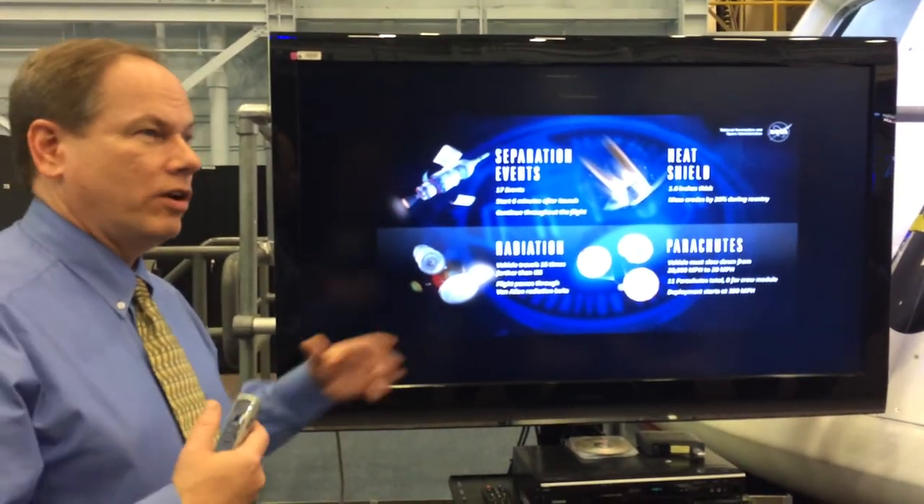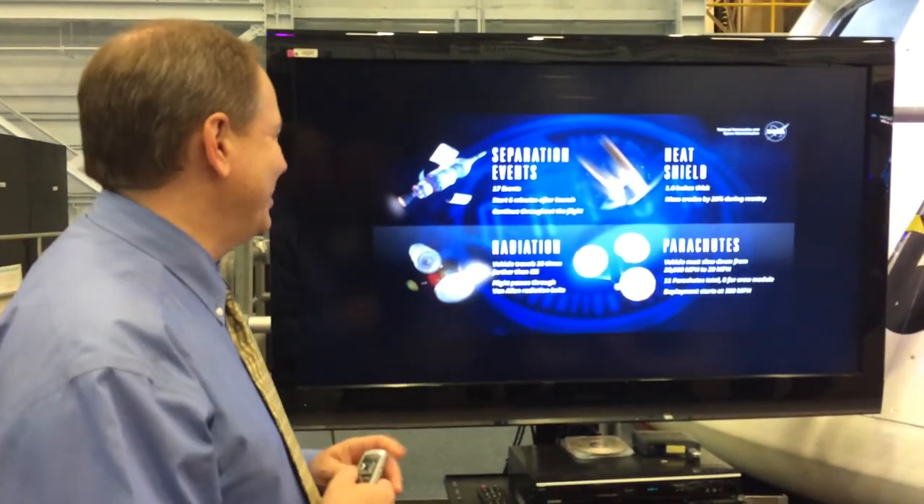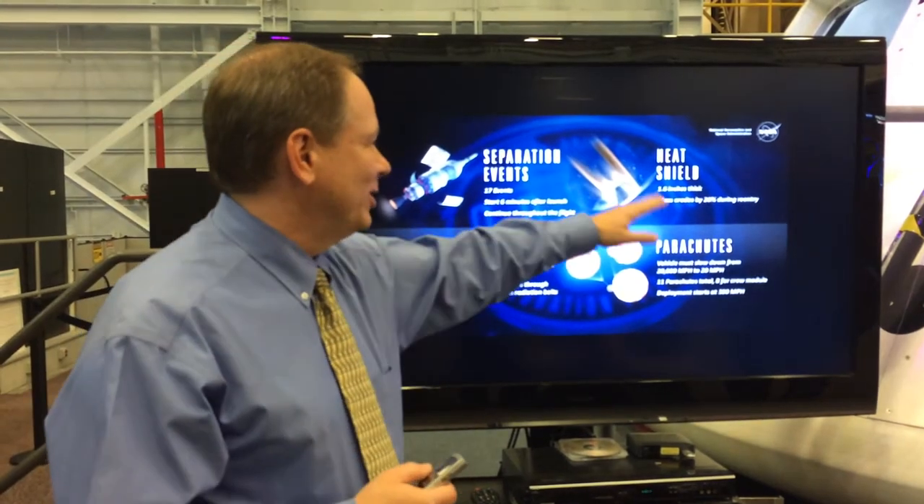Good morning. These were my main worries, and they're all on this page. They're all on this page — this is it. And they're kind of in order, too, if you go across.